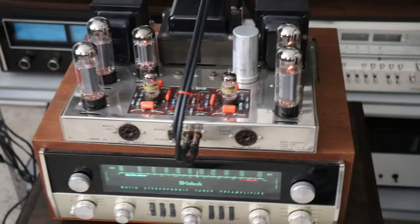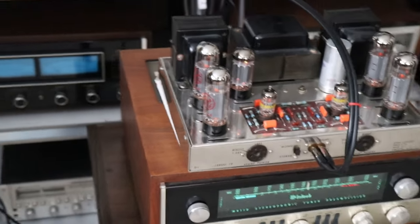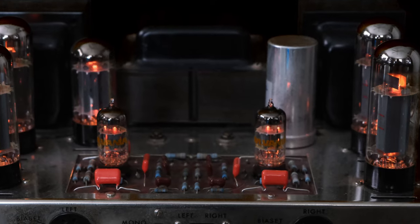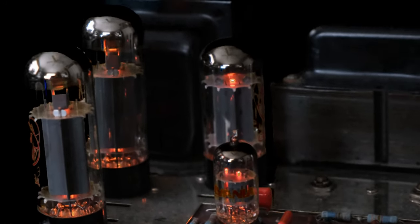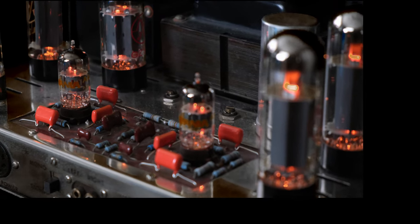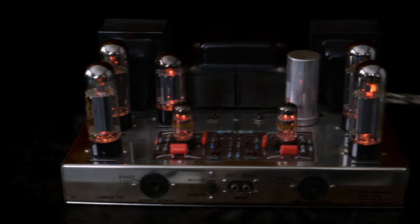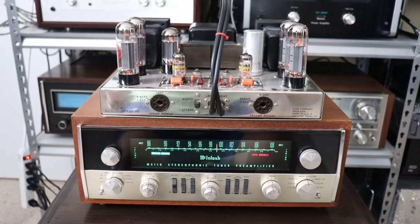After about 15 to 20 minutes of warm-up — just to let everything stabilize with tubes — I think we're ready to rock and roll. There's something about my ST70 that I love. I could complain that its bass is not as authoritative as a big solid-state amp, or that its upper registers are not quite as extended as some of my other equipment, but every time I listen to it, it just sounds great. The midrange is outstanding.